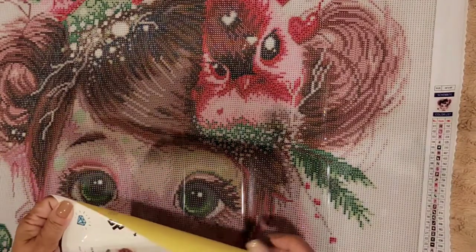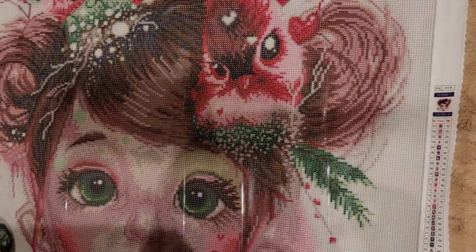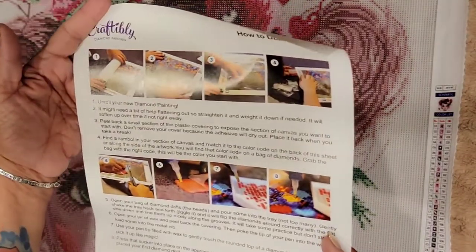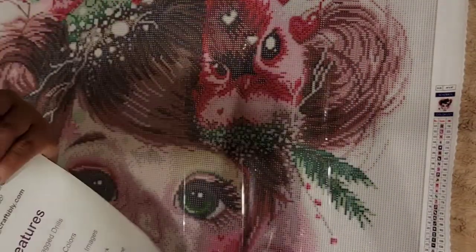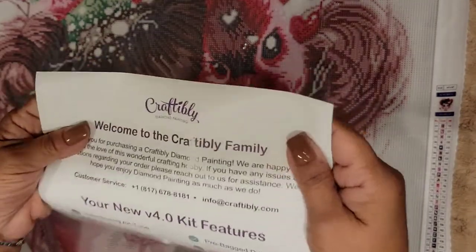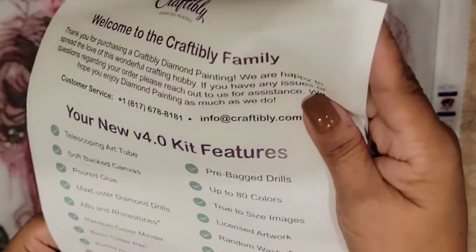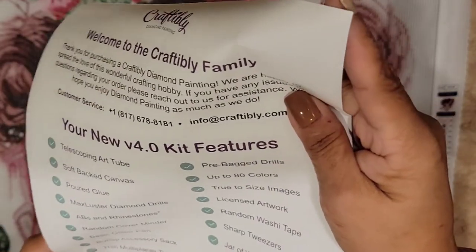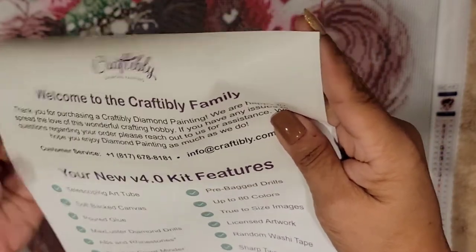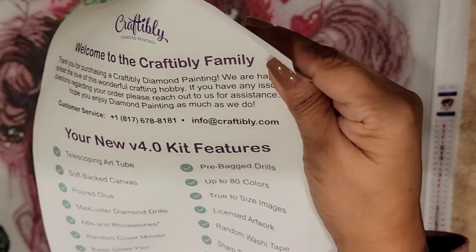It comes with instructions — hold up, let me show you. It comes with instructions on how to diamond paint, and then in the back it says 'Welcome to a Crafty Family' and their licensed artwork. That's pretty neat — all the information is in the back.